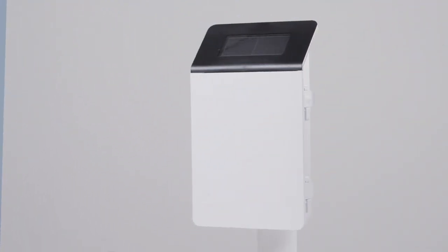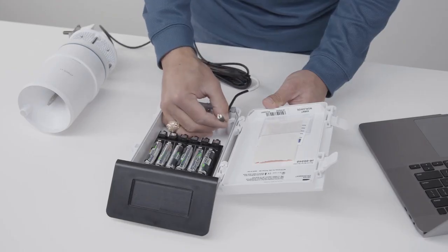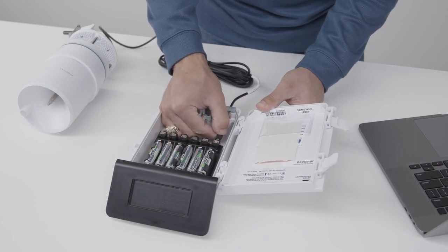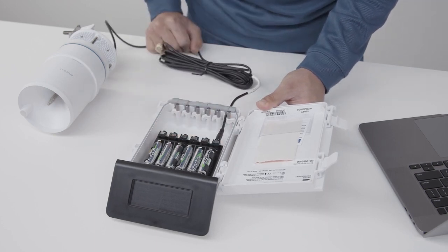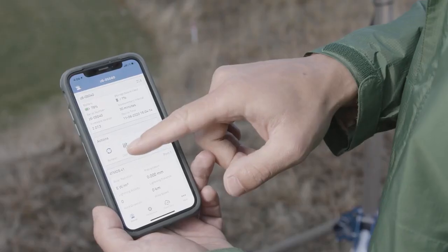How to install the ZL6 logger. Prior to field installation, test the ZL6 in a lab or office with the sensors plugged in to verify it's operating correctly. For installation, you will need the following tools. You can interface with the ZL6 using a smartphone, tablet, or a Windows or Mac computer.